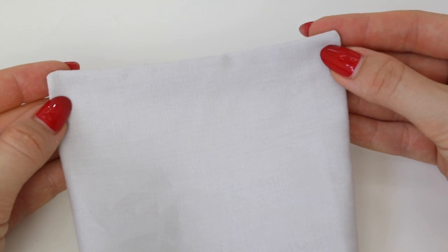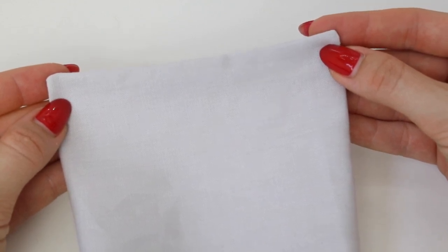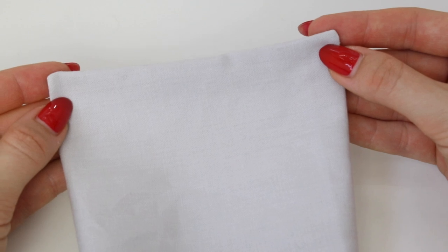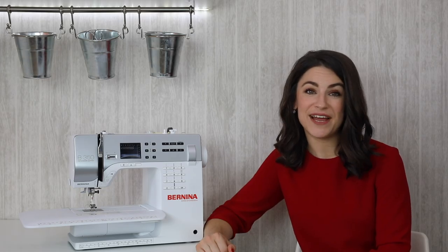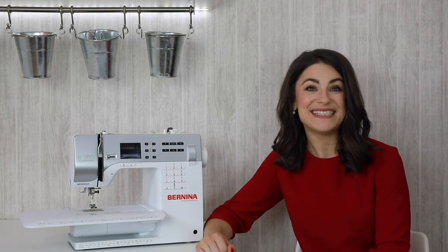If your corners aren't looking very nice and polished, you will probably need to trim more fabric away. You need to be brave when it comes to the cutting. Thanks for watching — I hope you've learned something new and feel more confident when it comes to sewing corners. See you soon.